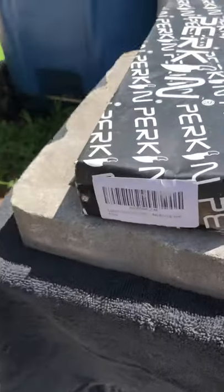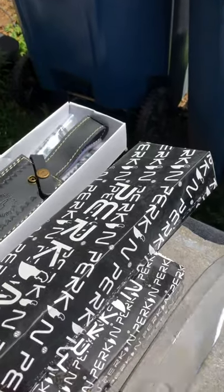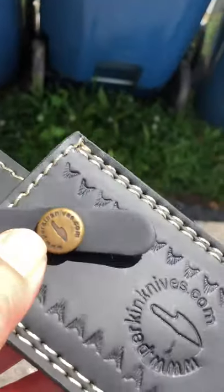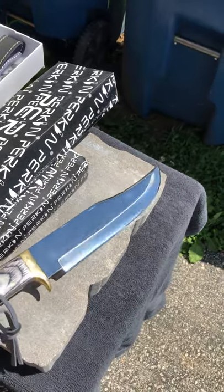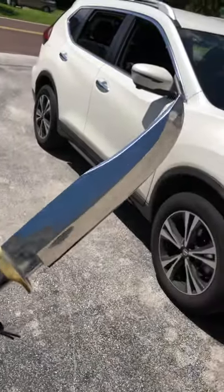It's from Perkin. Let's take it out. First of all, look at that sheath — she's a beaut. Beautiful, beautiful, beautiful leather sheath. High quality. It's got a nice belt loop on it, a nice little snap closure. It's got the Perkin name branded on it. So you're already getting an amazing sheath. This is my first knife from a place called the United Kingdom.